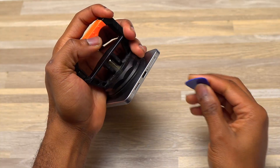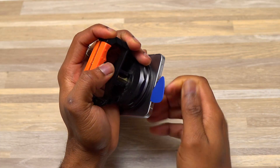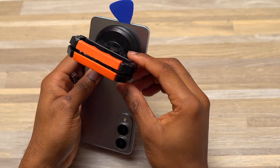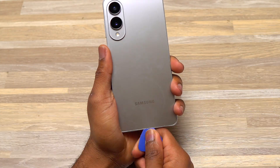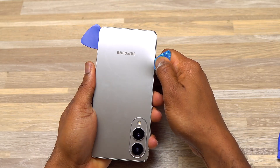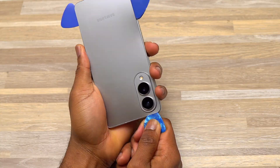I heated the device for one minute at 1100°F air output at 50%, then used the suction cup to create a small opening between the back glass and the frame. Right after that I inserted a guitar pick and started detaching the bottom portion of the back glass. Creating a gap between the back glass and the frame was relatively easy, same as the other Samsung S series, but slightly more difficult.